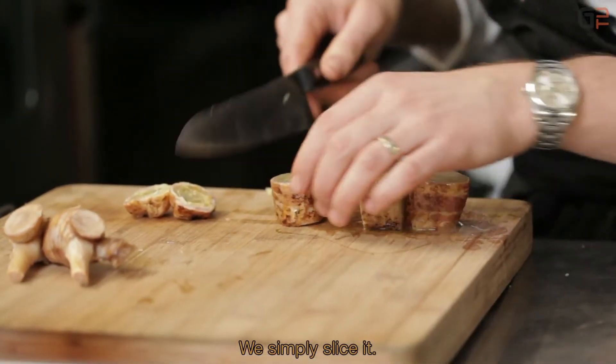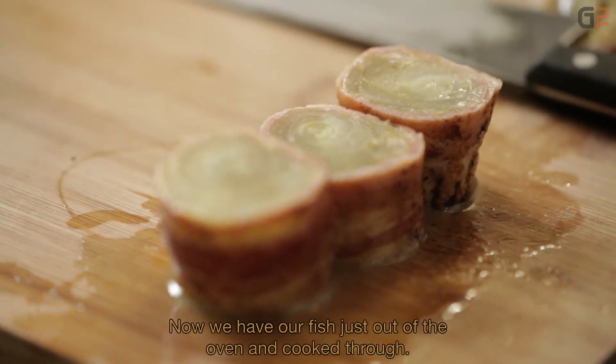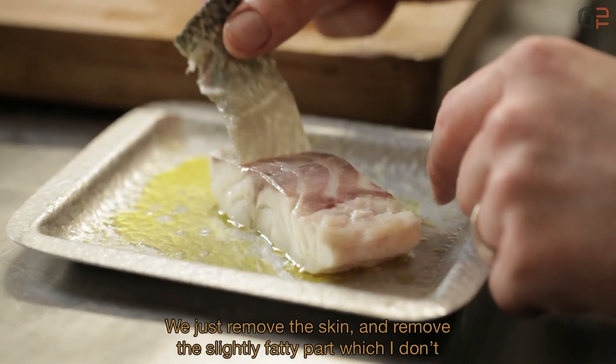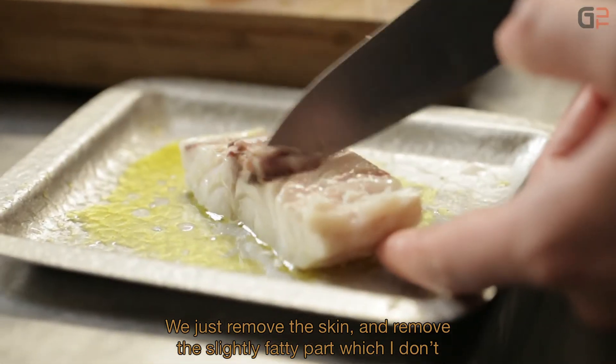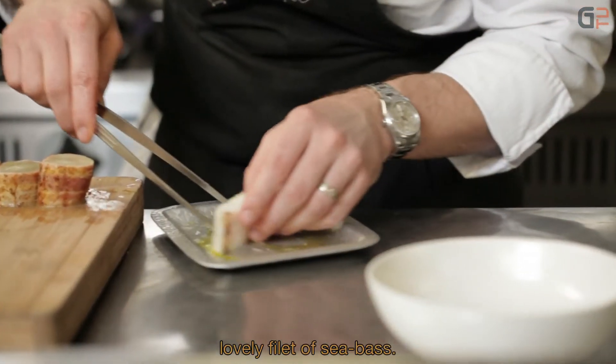Our fish has just come out of the oven and is cooked. We'll simply remove the skin, then trim away the slightly fatty part that I'm not very fond of. Like this, we recover a beautiful fillet of sea bass.